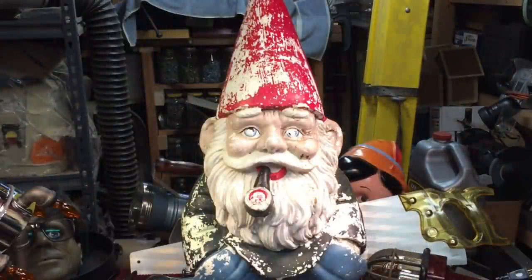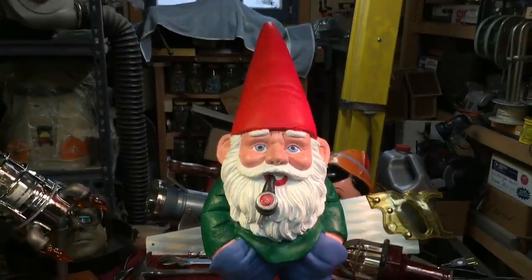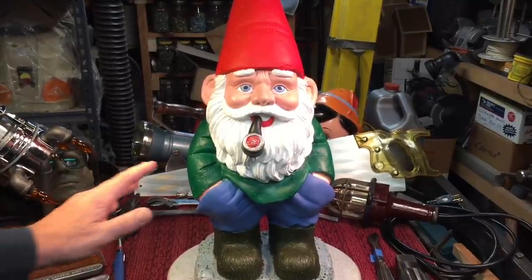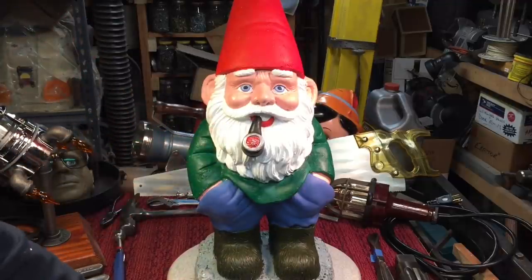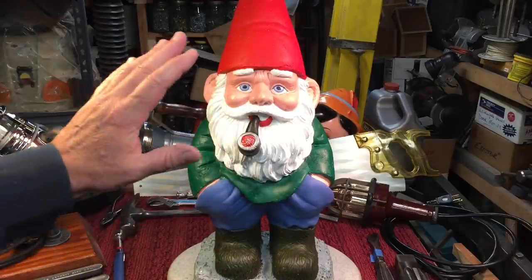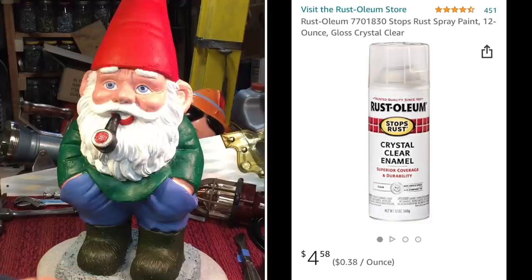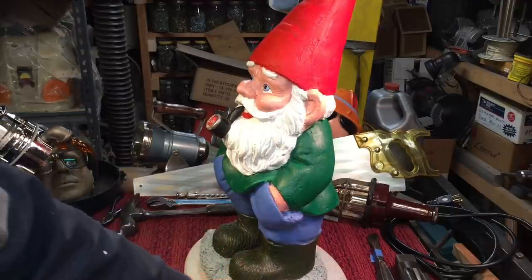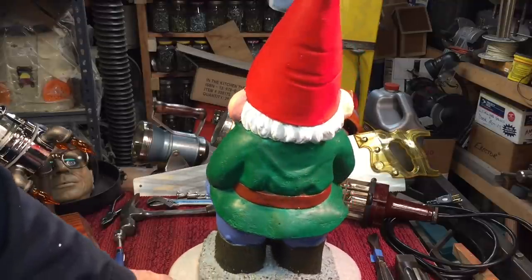Remember what this garden gnome looked like before we started — we're calling this project done. You can see we did it from the top to the bottom and did a pretty nice job on him. He looks a lot better than he did before. We didn't fill in any of the cracks or imperfections because the paint will do it itself. You can see that the acrylic paint does a nice job, but it's not quite as durable. If you want to leave this outside in the weather, you could put a coat of clear coat on there to help protect it, but paint just doesn't last outside too long.